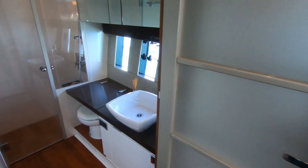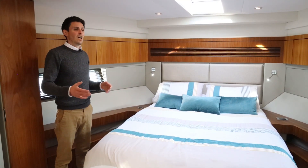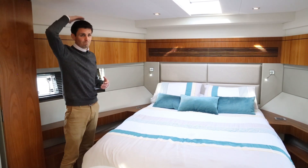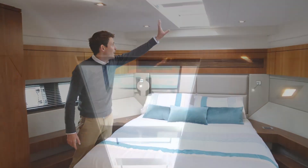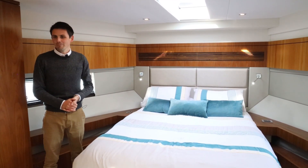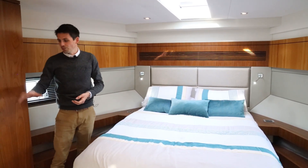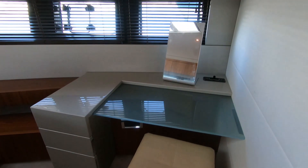The master cabin is forward and it's a huge space. What's really impressive is how they've achieved a flat ceiling throughout with loads of headroom. Above the bed is an amazing three-panel skylight — you can imagine lying on the bed and seeing the stars. There's a large flat-screen TV opposite, and you go through into a fully appointed ensuite with full headroom throughout and a large separate shower section at the back.